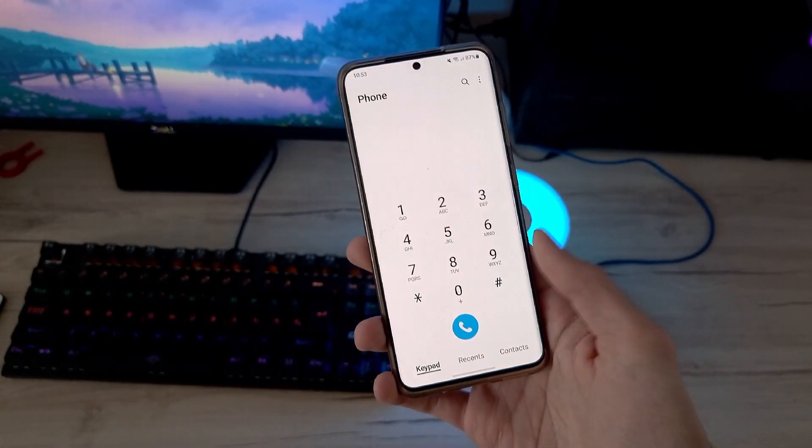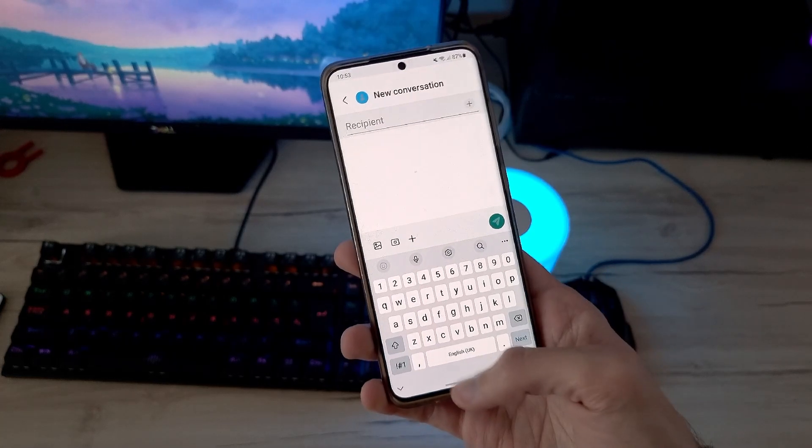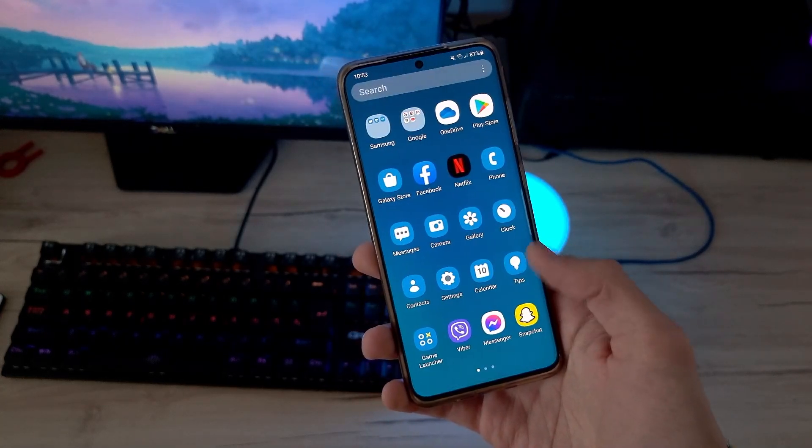One UI 4 has new animations as well, and they are pretty smooth as you can see here in this video.